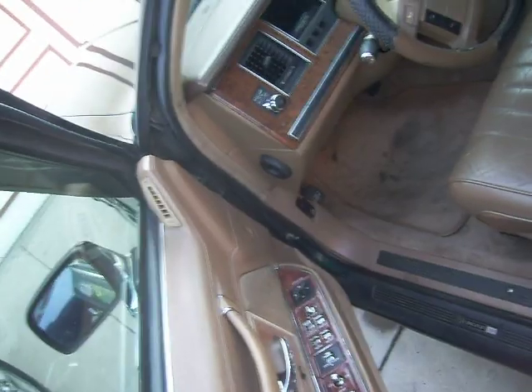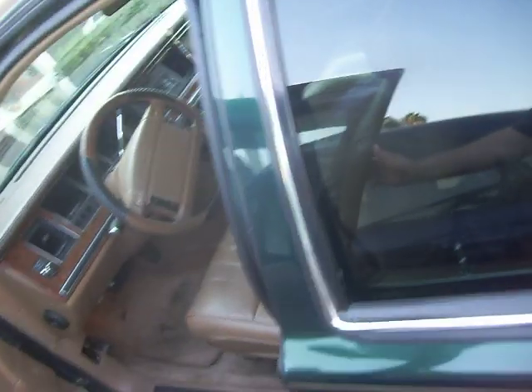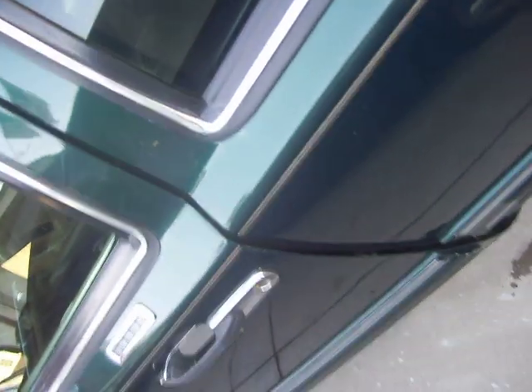Both driver doors do this. See when I go to close it — I don't think it's going to shut correctly. See how there's a gap there? Doesn't close quite right. Should close nice, but it doesn't. What you've got to do is you've got to slam it.